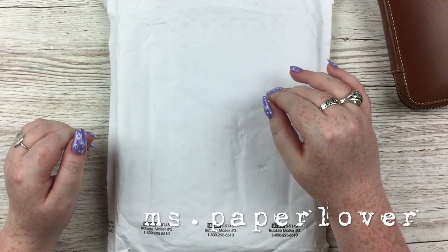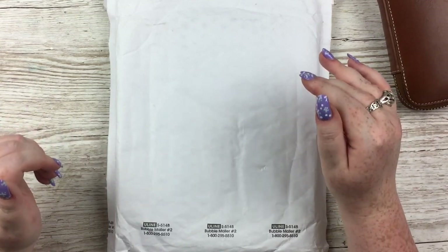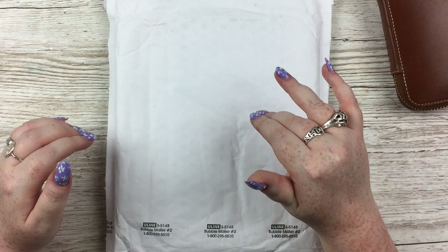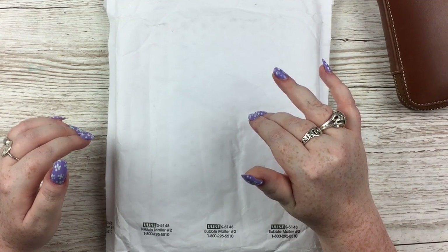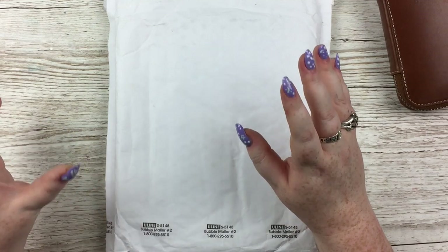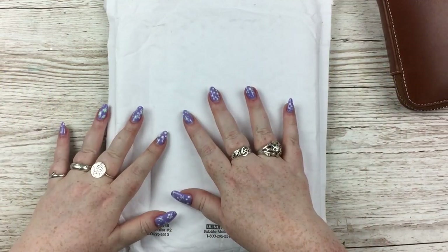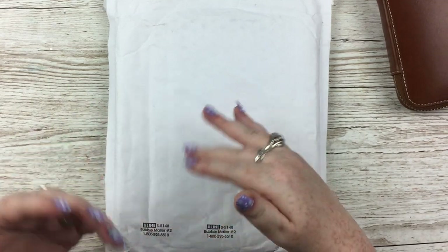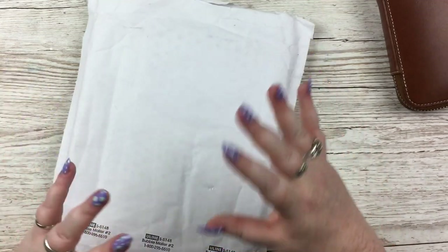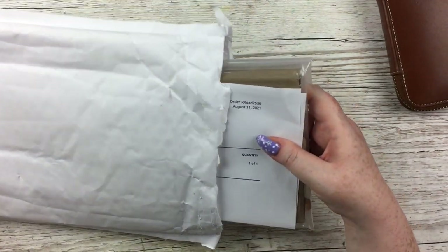Hello everybody! In this video I have an unboxing, a share, a review — whatever you want to call it — and then a journal-with-me with the onion skin journal. This is an item I have been lusting after for quite some time. They often announce they're in stock and then they sell out immediately, and I was finally able to get my hands on one. I am so excited.